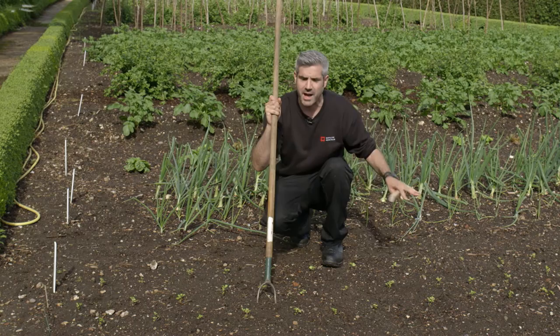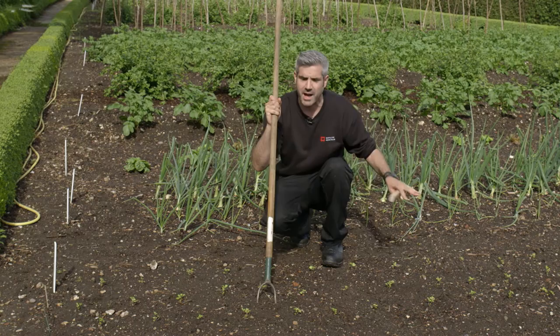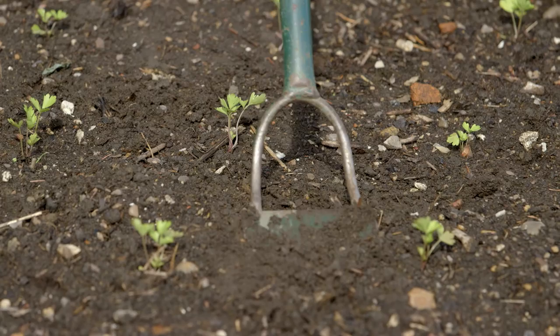We also don't need to worry about having measuring tapes or anything stretched across. When it comes to spacing within the rows, what we do is we make sure that it's more than a hose width so that we can keep everything clean and competition free whilst the seedlings are establishing.